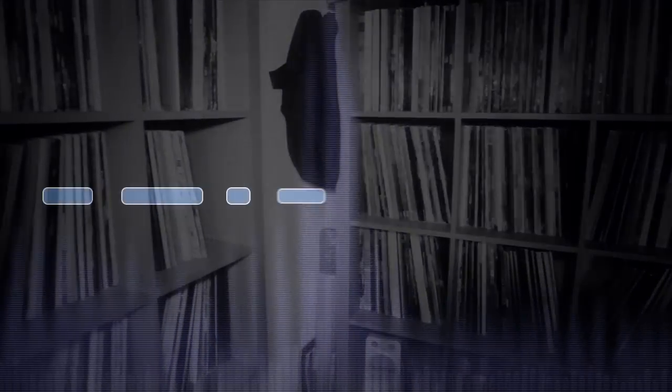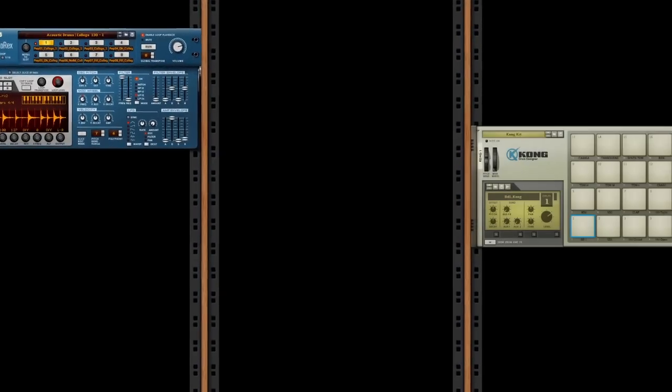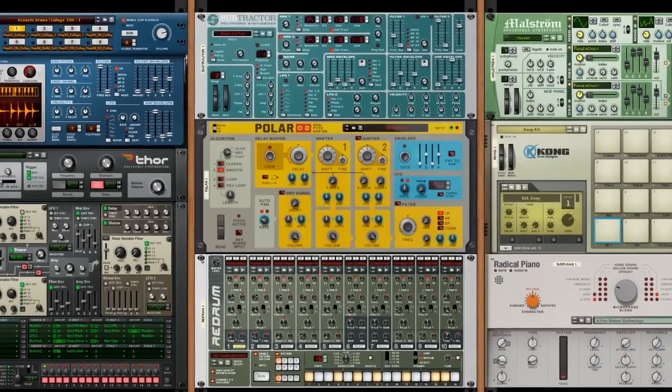Despite its infinite possibilities, music is really just three things: rhythm, melody, and harmony. That's why we've filled the Reason Rack with those same three things — rhythm machines, melodic instruments, and now a harmony generator.